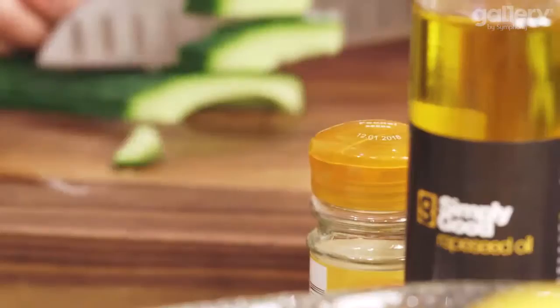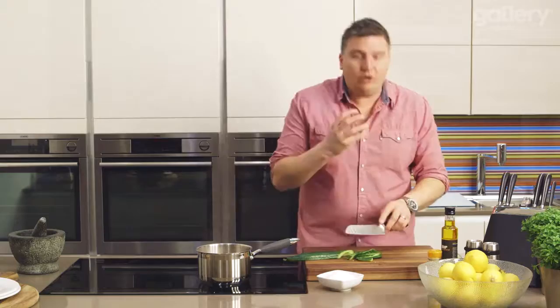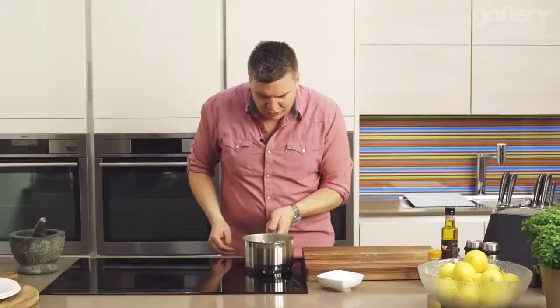Cut it into nice long pieces, about half a centimetre thick. You want still a bit of crunch — you want the rawness of the cucumber, but we just want to give it an edge with the pickle. This vinegar is up to the boil, so we'll take it off the heat and then straight in. We'll just give that a little stir and make sure all the cucumber is submerged in the vinegar.